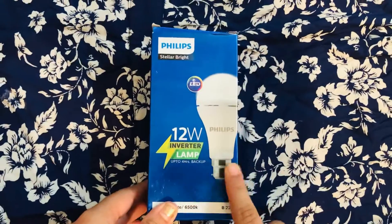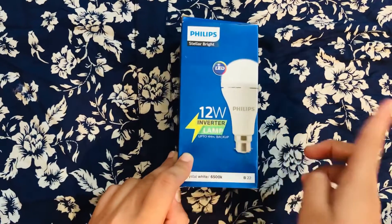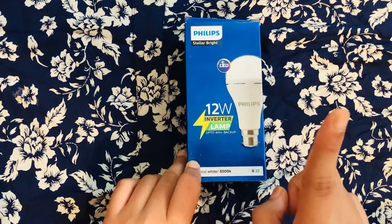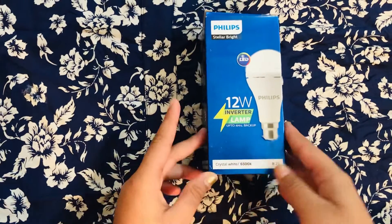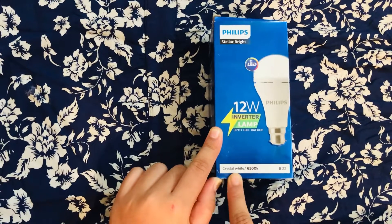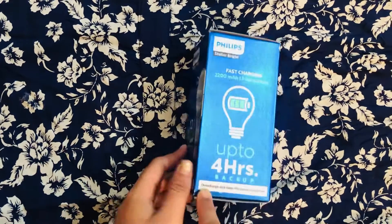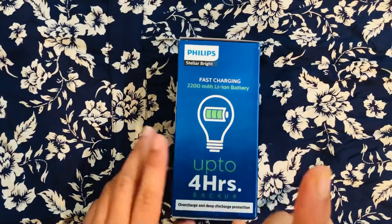This has an inbuilt inverter and is 12 watts. The battery backup is four hours, which is great, and you can even leave it on the whole night — nothing will happen to the battery. The shade of this light is crystal white at 6500 Kelvins, and it's fast charging.